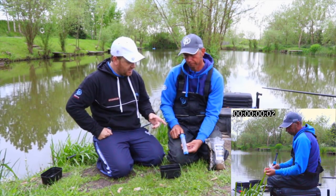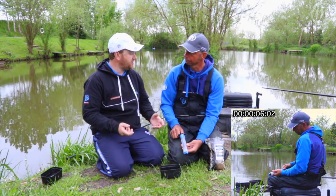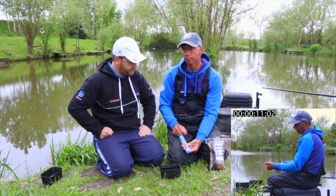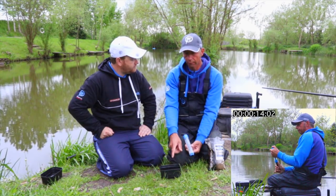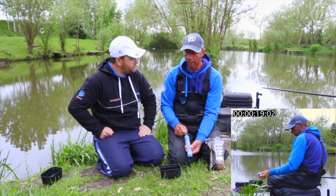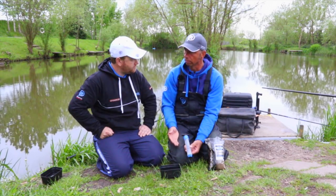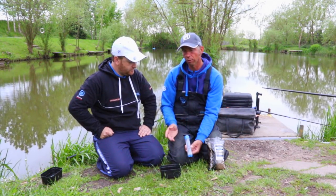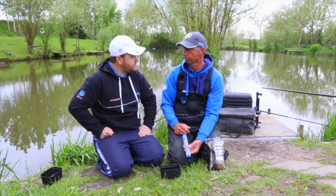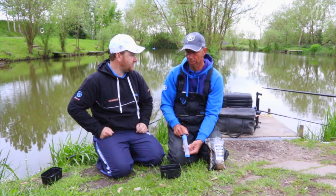The beauty of this as well is that if you do run out — if you're having a particularly good day and you're bagging up — you can literally do some fresh pellets in under 30 seconds. That is because halfway through the match, you've got your soaked expanders in the small bait box. The water gets quite warm in the bait box during the warmer months, and the longer they're in the water, the softer they become. So during most matches, halfway through, I'll tip them away and do a fresh batch. Literally takes less than 30 seconds, so you've always got fresh pellets — the perfect hook bait all the way through the match.